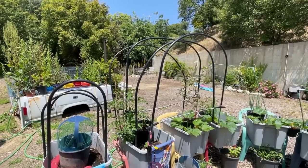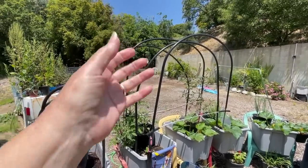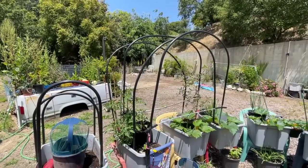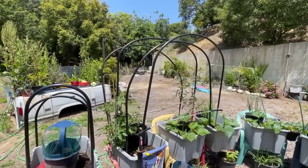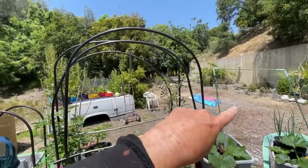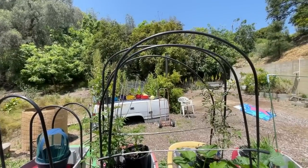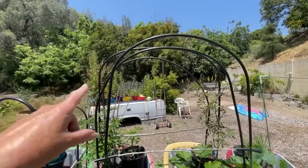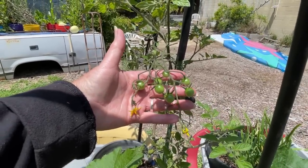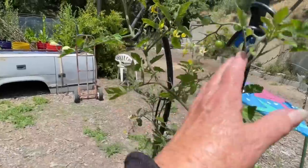So if you're a trimmer, this will work for you. Keep in mind, you don't need to let your indeterminate tomatoes be 10 feet tall — I don't want my tomatoes 10 feet tall. But with the irrigation tubing, you can still have them 10 feet tall and have them coming back to the ground. You can always trim off the top and they will send out side shoots.